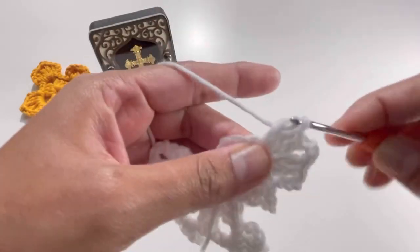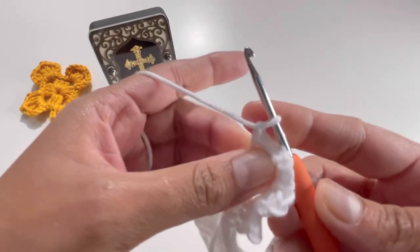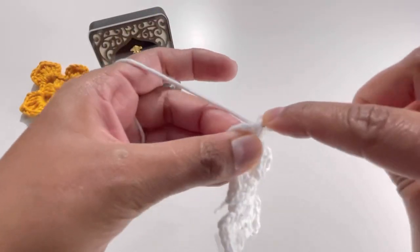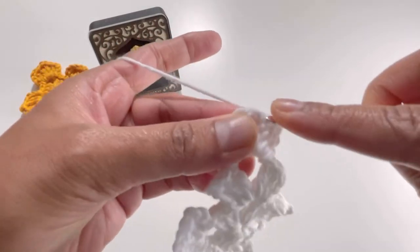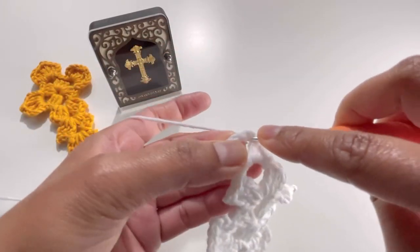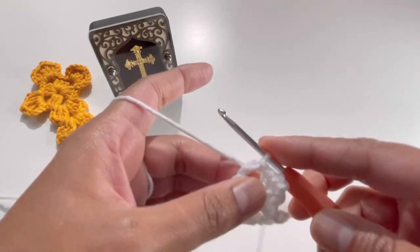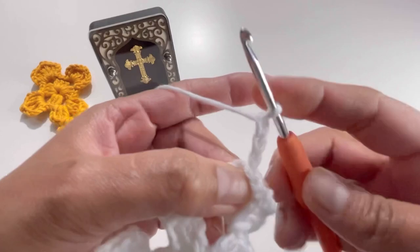One, two, and three. Chain one, turn your work and do exactly the same: slip stitches — first slip stitch, then the second slip stitch, then the third slip stitch into the chain-three space — grab your yarn and make a slip stitch.